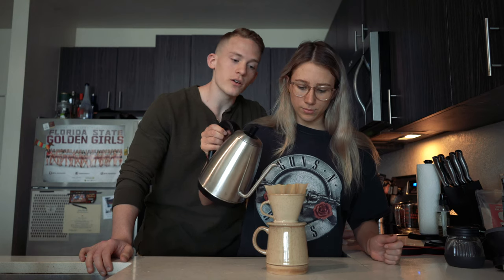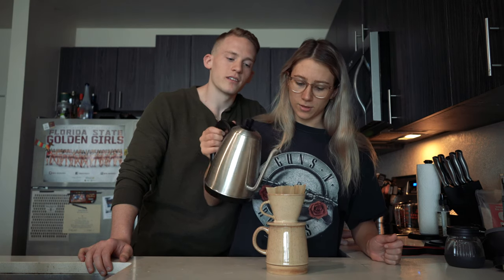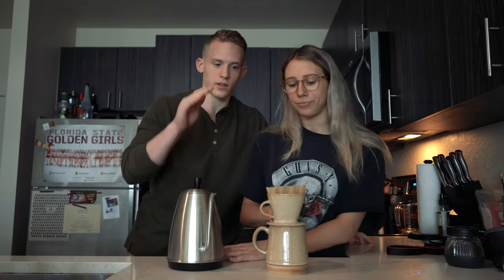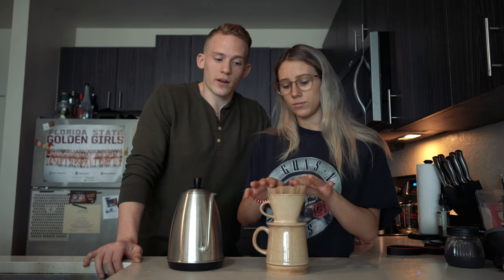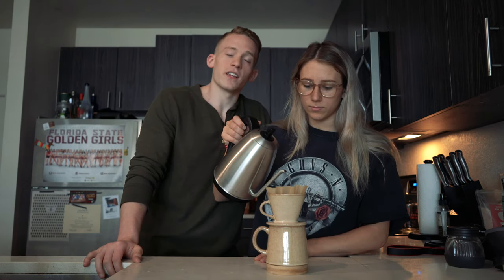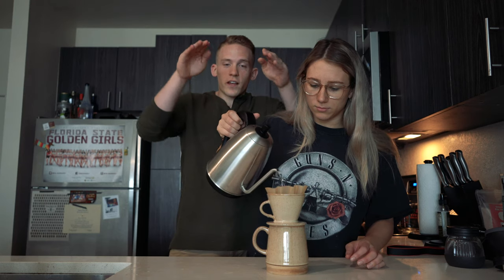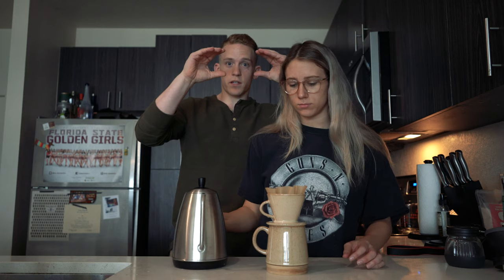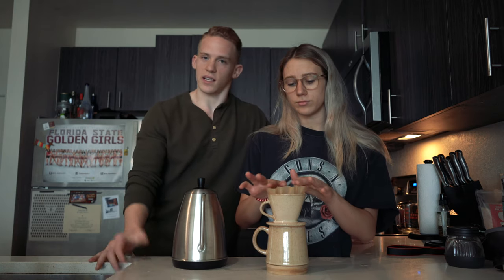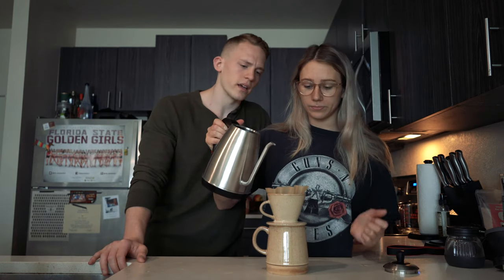Circular motions, starting in the middle and moving your way out to the outside. Then wait for the coffee level to drop — once you start seeing coffee grounds near the surface again, that's when you pour again. Make sure you're getting the coffee stuck to the edge of the pour-over as well, but pour the majority in the middle where you have the greatest depth of coffee.